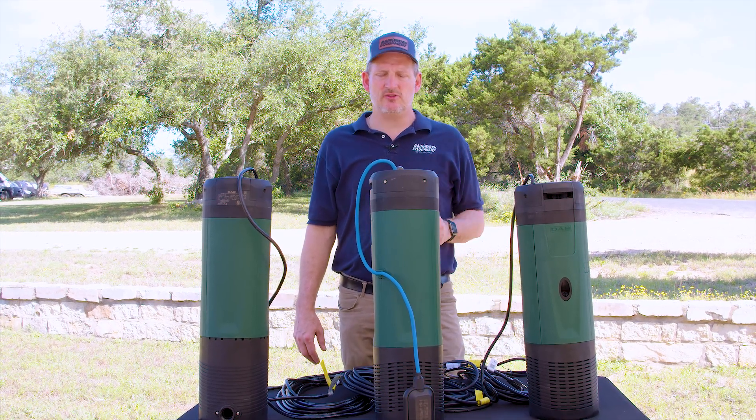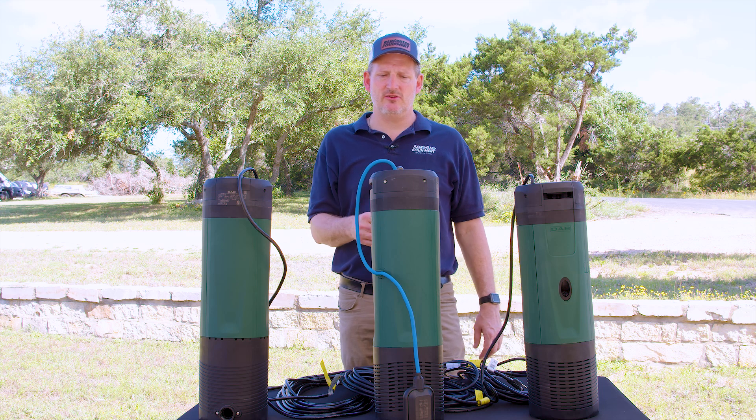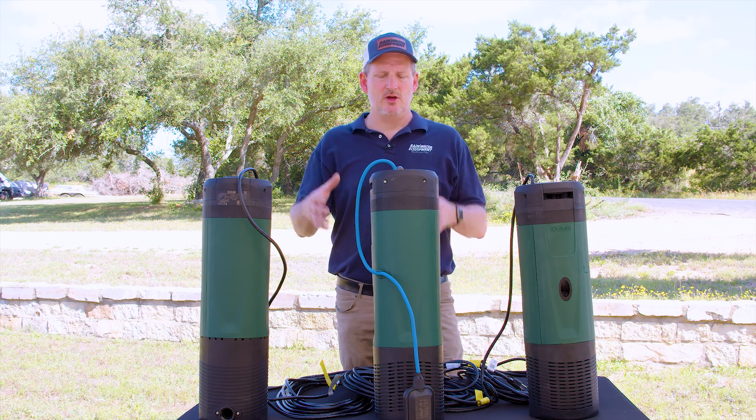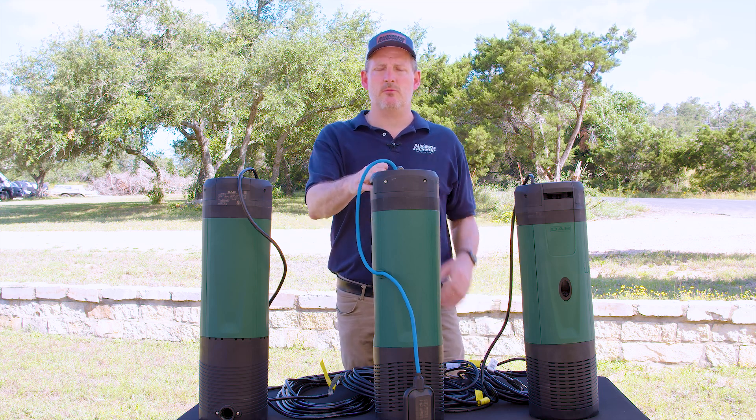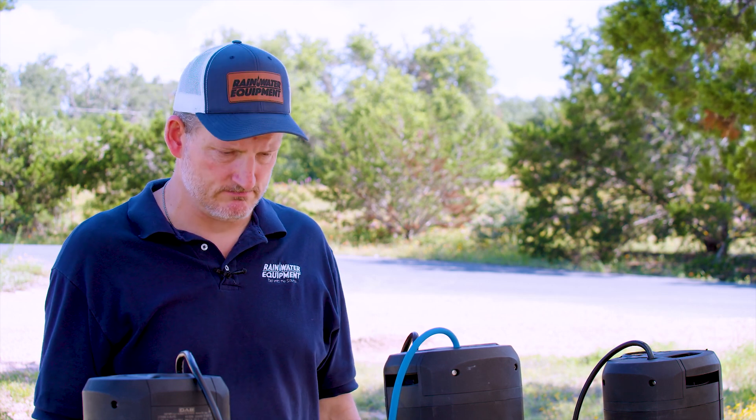The D-Tron 2 doesn't require that it be used with an expansion tank or a pressure tank, but if you do decide to integrate one into the system, you can prevent the pump from cycling on and off as often, which prolongs the life of the pump.